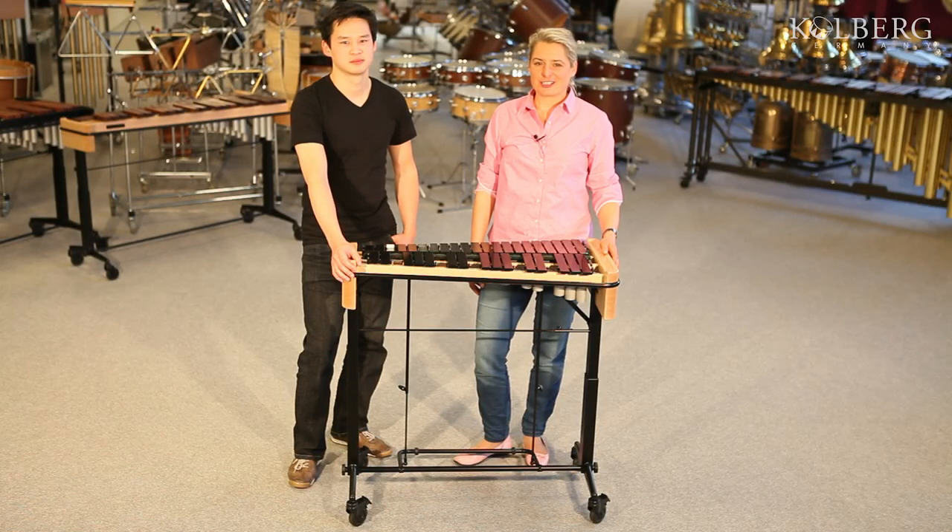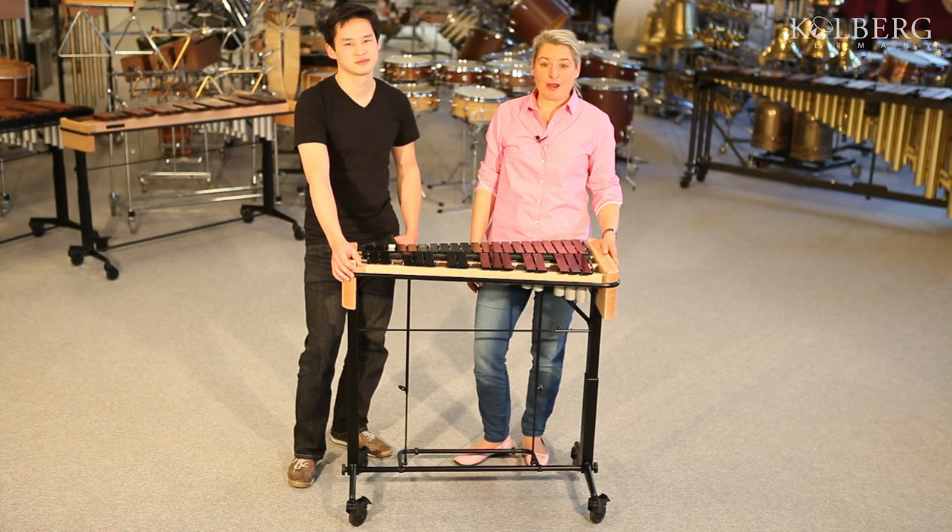Welcome to the percussion showroom in our factory in Germany. My name is Jasmin Kohlberg and today I will present you our Konzertglockenspiel. My colleague Binno will play the instrument for you. We keep our ears on the sound quality and a close eye on unique features such as the one-crank height adjustment and the very quick dismantling system.